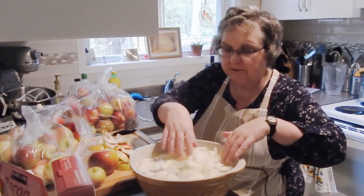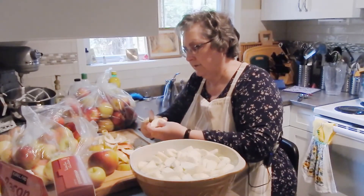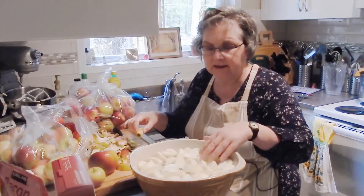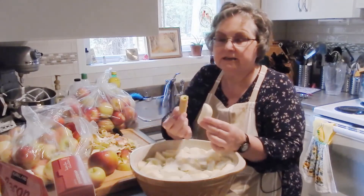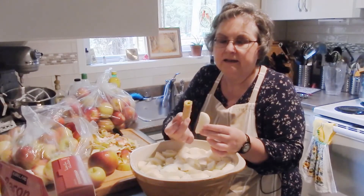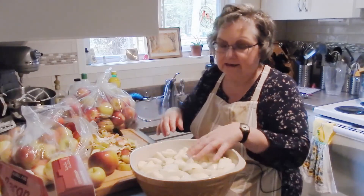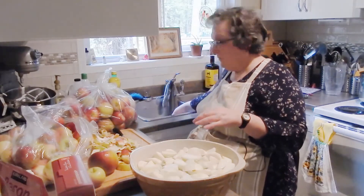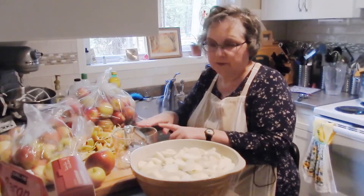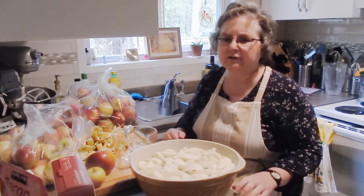Okay, we've peeled that first batch. Now we can see the difference — the slices that have been in the lemon water versus the cores that haven't. In just five to ten minutes that's how much the cores have changed color. That browned core is not nearly as appetizing in your pie as a nice white apple. So we take our measuring cup and slice the apples up until we get about four cups — it doesn't have to be exact, nobody will complain if they get an extra bite of apple.